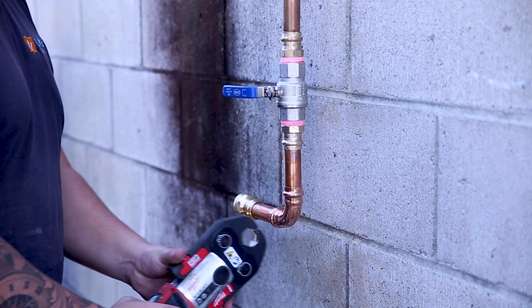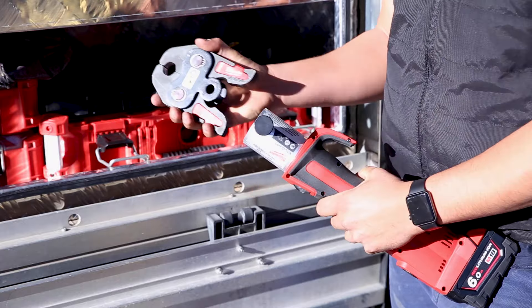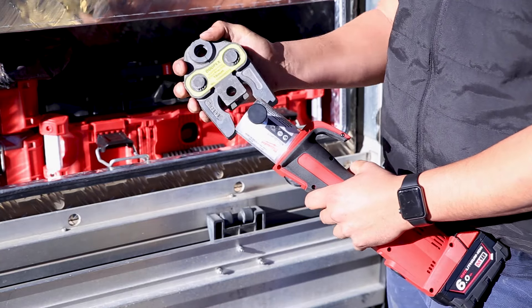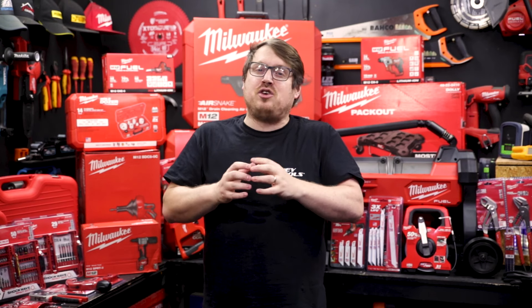If there are any issues, the tool will let you know. Milwaukee's got a range of jaws for both press tools — they're really quick to change and also interchangeable with other jaw systems. I've linked Milwaukee's compatibility matrix in the description so you can check out if your preferred system operates on this press tool.